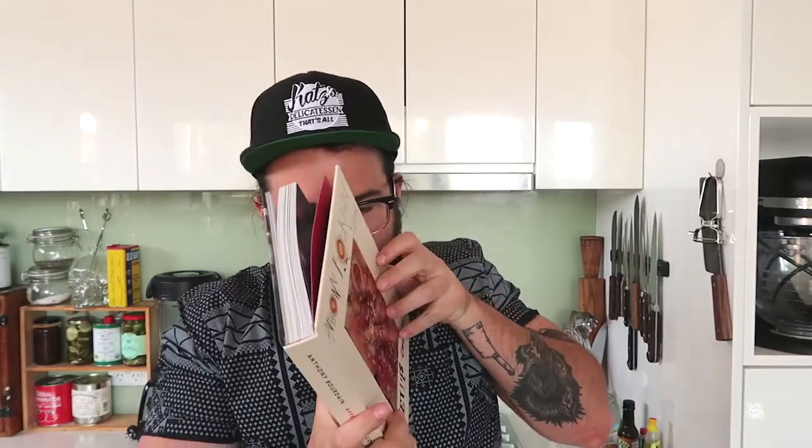Got a new book - love this guy, Tony Bourdain. Smells nice. So out of here today I'm going to cook his roasted cauliflower.